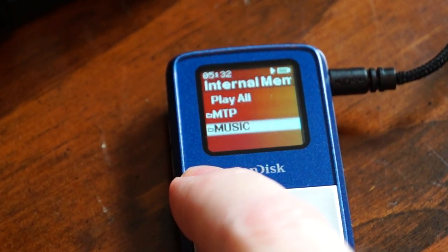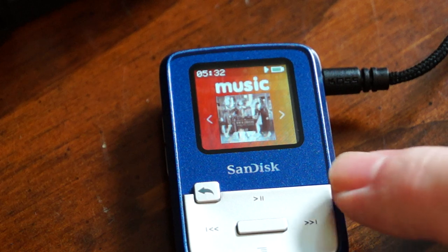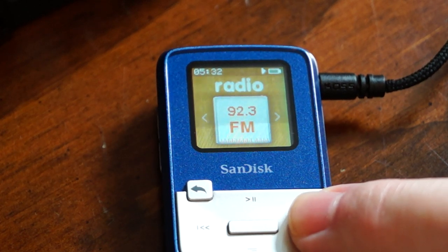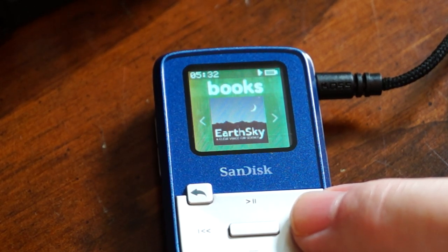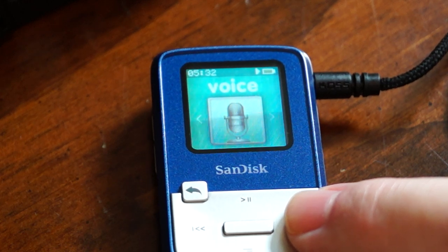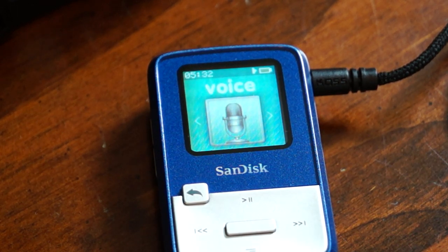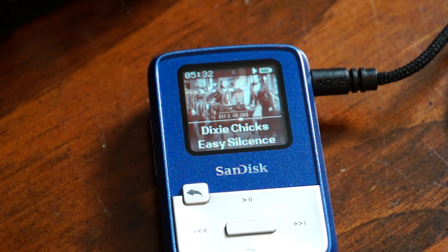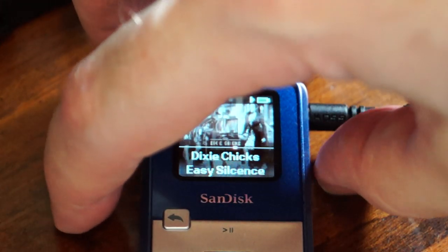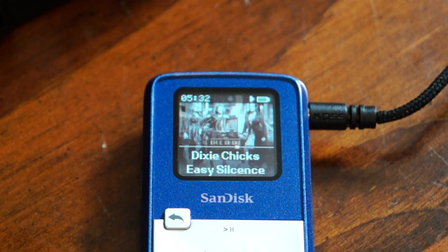If you hit the little arrow to the left it's a back button, you can go back to the main screen. This is the main music folder, and if I scroll left or right I can see there's a radio, a folder for audiobooks, and a folder for voice recordings. There's a built-in microphone so you can record voice recordings up to the capacity of the player. There's also a micro SD card slot on the side — the flicker on the screen is only because of the camera, there's no actual flicker on the player.